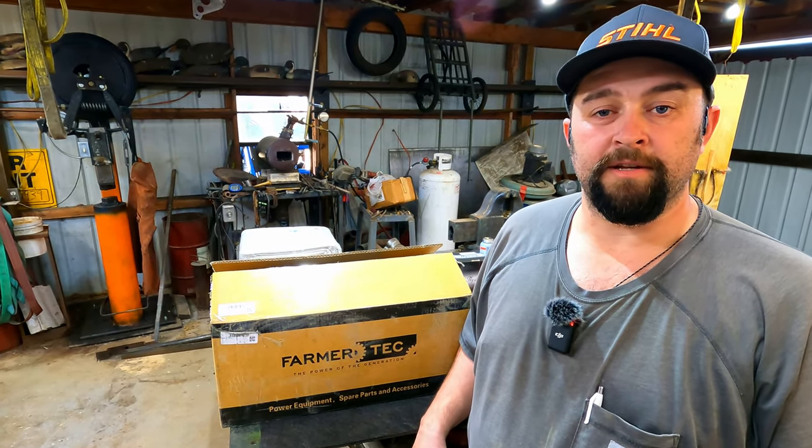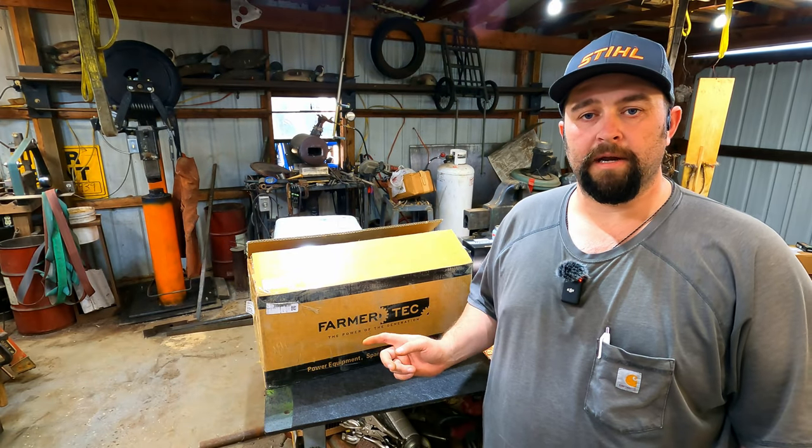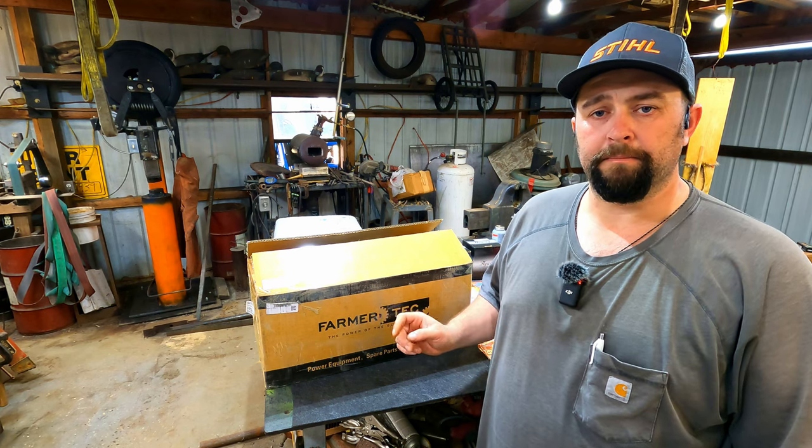This is going to be fun — figuring out how to put it together and hopefully ending up with a big saw we can do some chainsaw milling with or cut some big logs. Let's get this thing unboxed, see what we've got, and I'll show you what upgraded parts I'm going to put in.